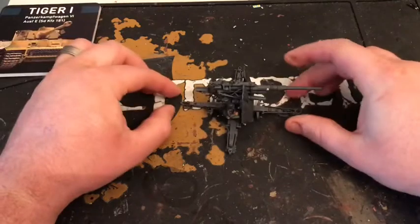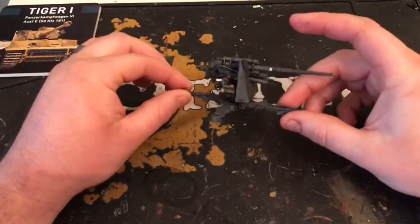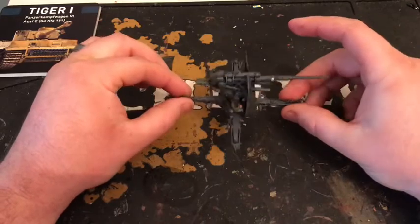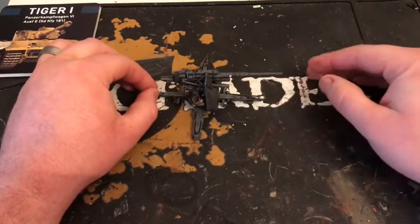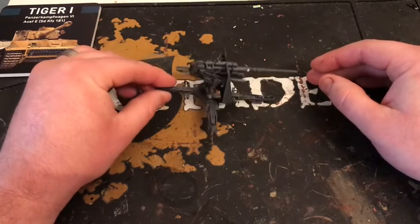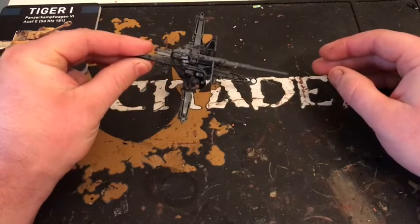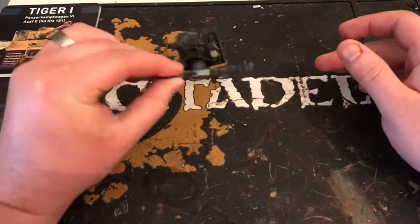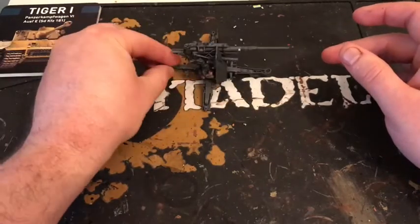For anyone who didn't see the unboxing video, this is the Flak 37 or the 88 — the 88mm anti-aircraft gun which was basically pointed down and shot at tanks. That's the easiest way to describe it. It was a fiddly kit, I'll be honest with you. But now it's together it is quite impressive. I do like it. So that's the gun.